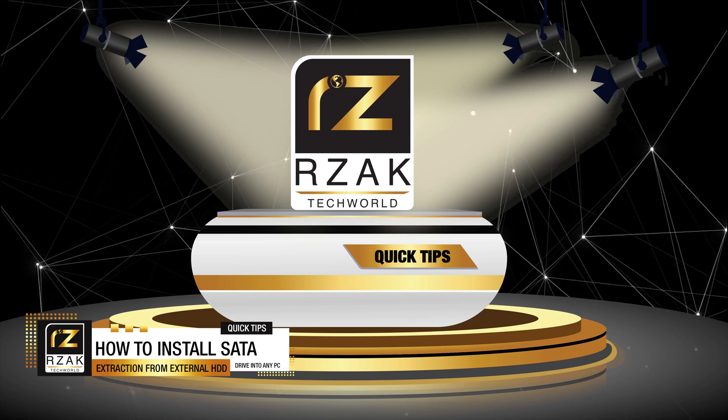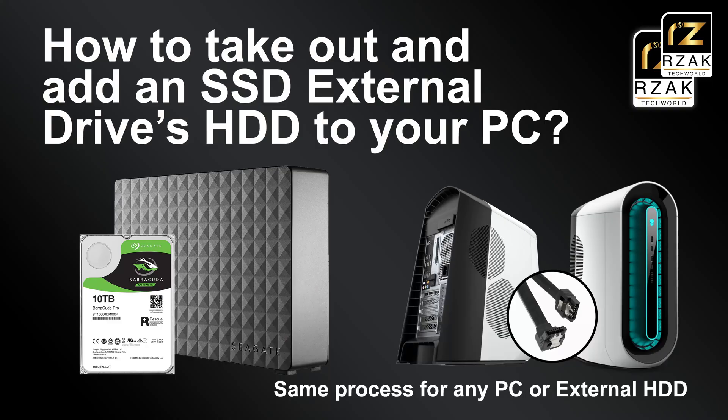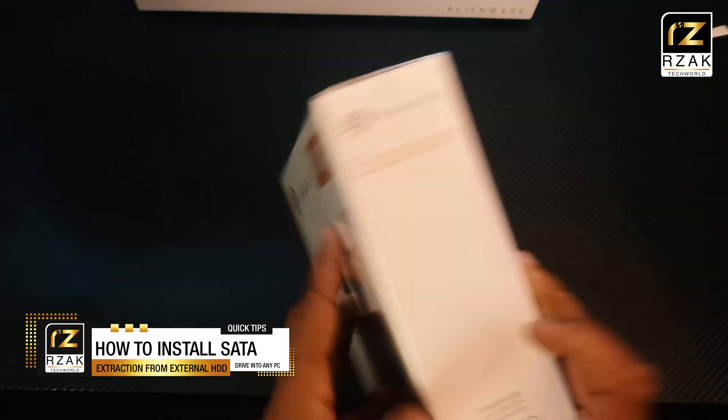Hey guys, it's Arzak here again with another quick video. If you're planning to extend the hard drive memory on your PC, here is a good trick that you can use to get a cheaper HDD upgrade.